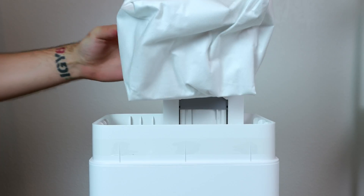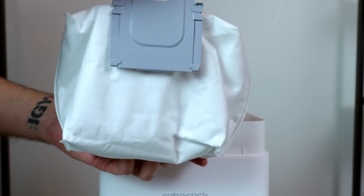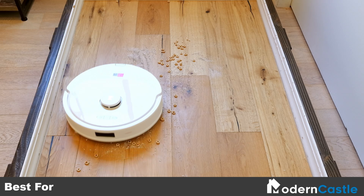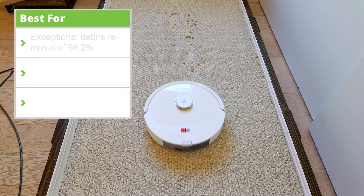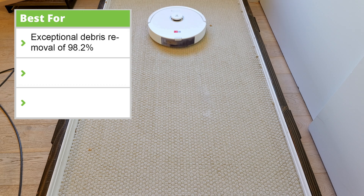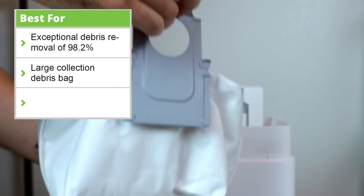Finally, the large debris collection bag on the self-emptying docking station gives the Q8 Max Plus tremendous autonomy. The Roborock Q8 Max Plus had exceptional vacuum cleaning performance on both hard surfaces and carpet, removing 98.2% of debris by weight. It has a large debris collection bag, meaning fewer maintenance requirements.